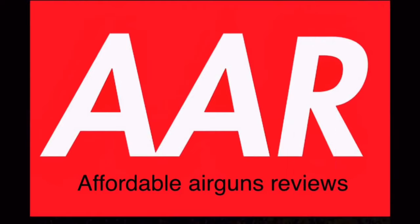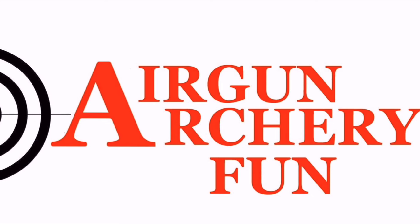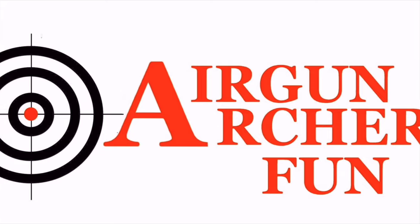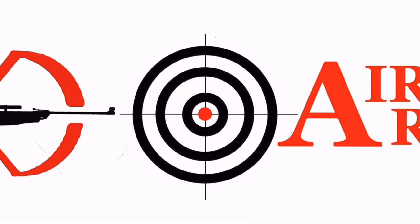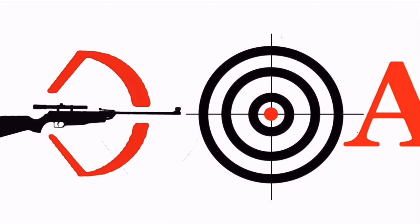What's up guys, welcome to Affordable Airgun Reviews. Today we're going to tune the Snowpeak M60B using the Nielsen Specialty Ammo 34.9 grain slugs. We want to say thank you to our sponsors Airgun Archery Fund for making this video possible. Today I want to show you how I basically tune this air rifle. Keep in mind it's right around 30 degrees out here and it's kind of windy, so let's see what kind of results we get today.